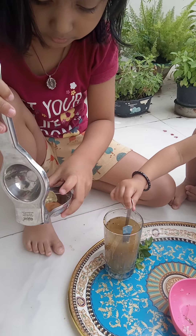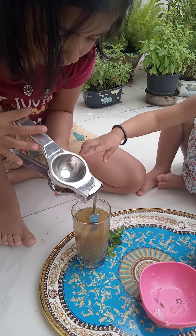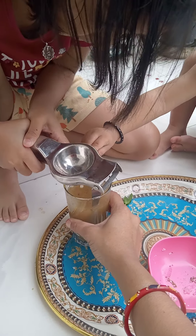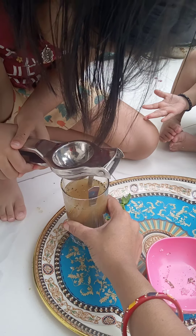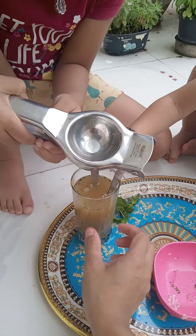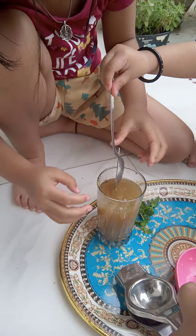Okay, Dadi, stop. Stop. Can I help you? Yes. Can I help you? Yes. Okay, I will mix it.